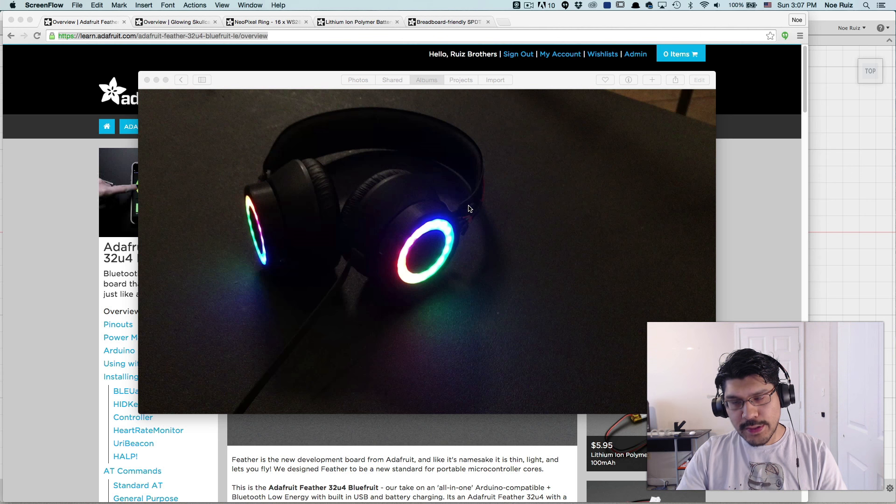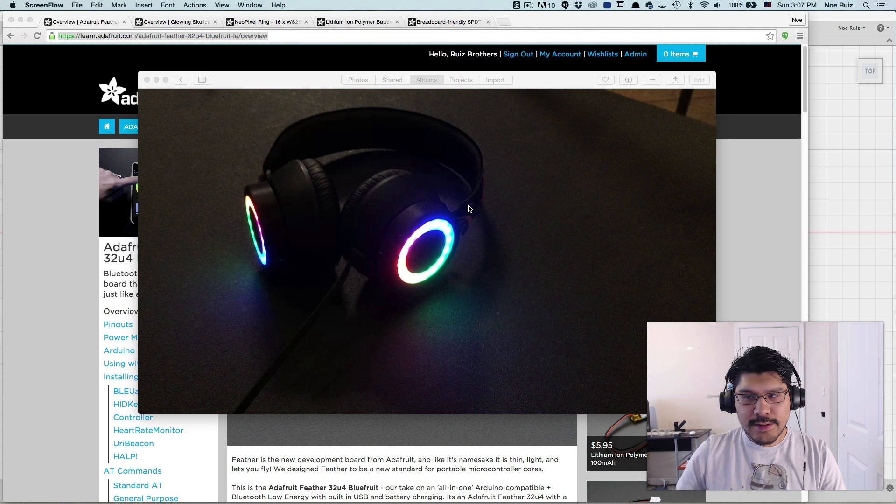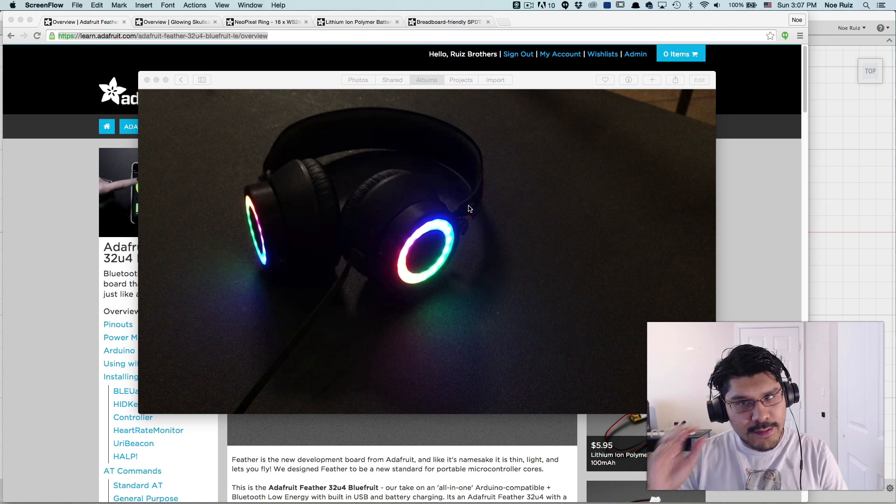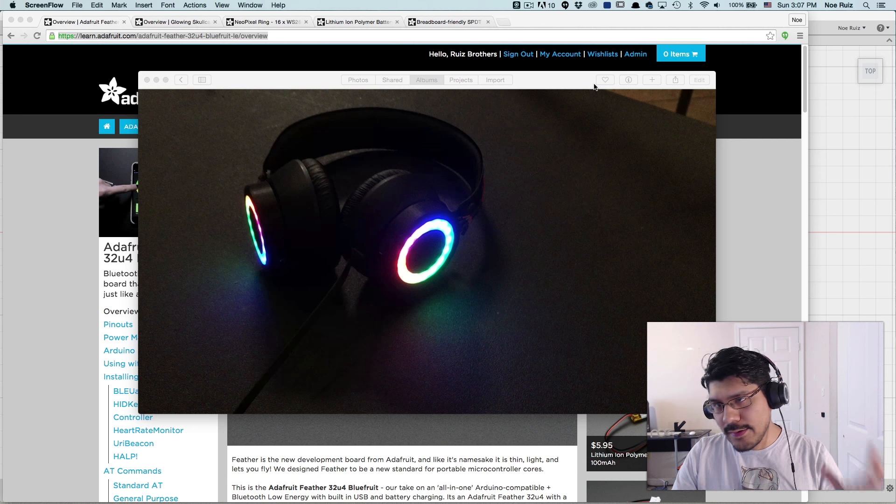This week we're taking a look at a cool new project. This is a pretty cool project — it is an upgrade to a previous project. These are NeoPixel ring headphones.